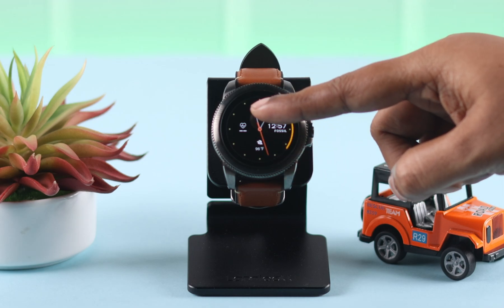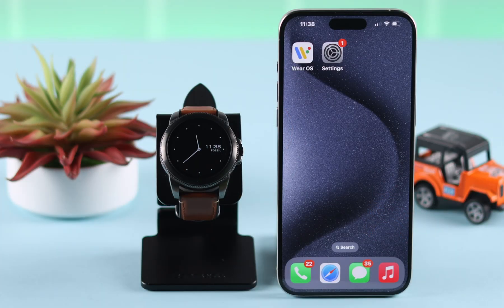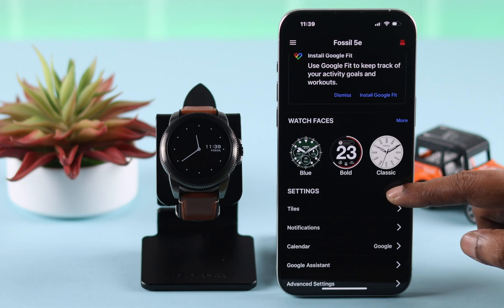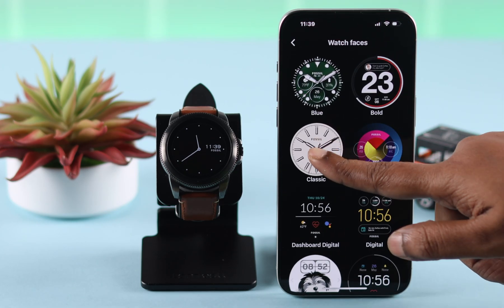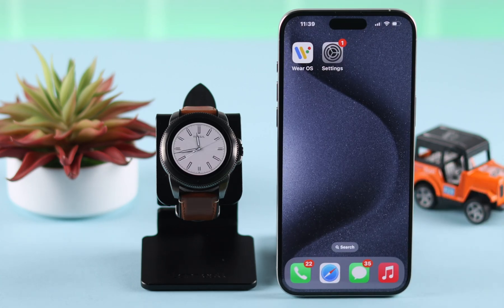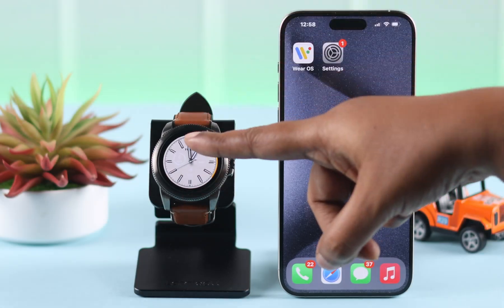If you're still facing this problem, there is a trick you can try. Grab your phone, pair it to your watch, open the Wear OS app, and then change the watch face to literally anything. This wakes up the screen and after a few moments the touch sensor starts working again.